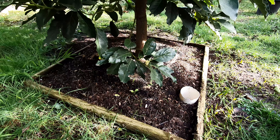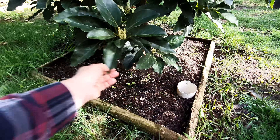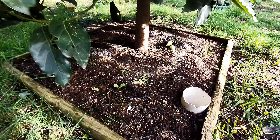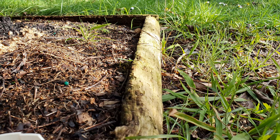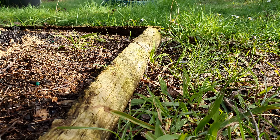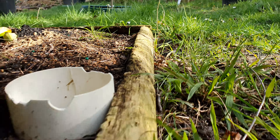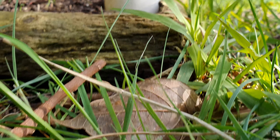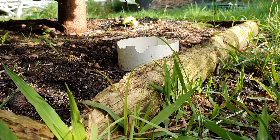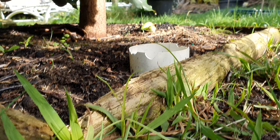The key here is to raise the tree when you plant it above grade, like I did. See how it's about an inch or two above level grade? That's what you want to do — you don't want it level and you don't want it below level, you want it above level.